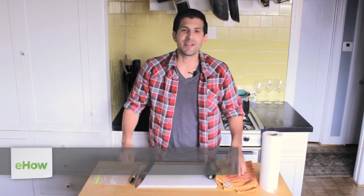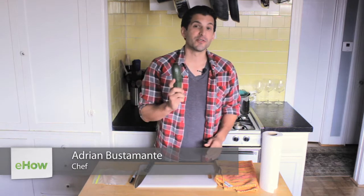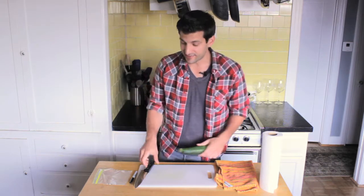Hey everybody, I'm Adrian Bustamante from AdrianBustamante.com and we're going to show you today how to store a zucchini. Whether it's for the winter or you just have too many from a recent recipe, we're going to show you how to do it. It's really easy.